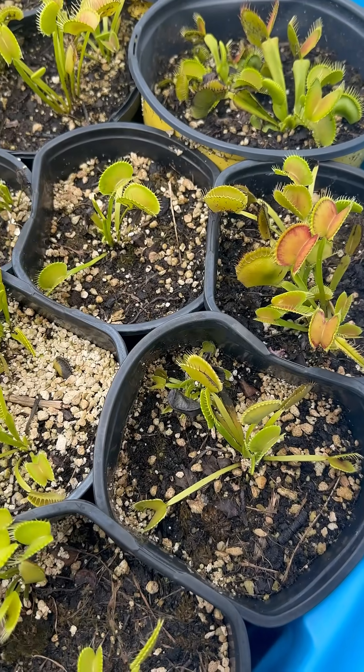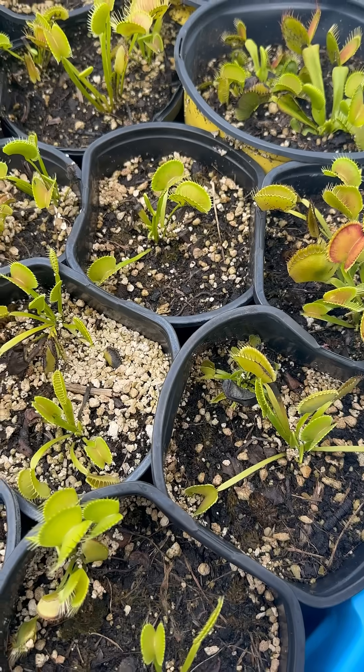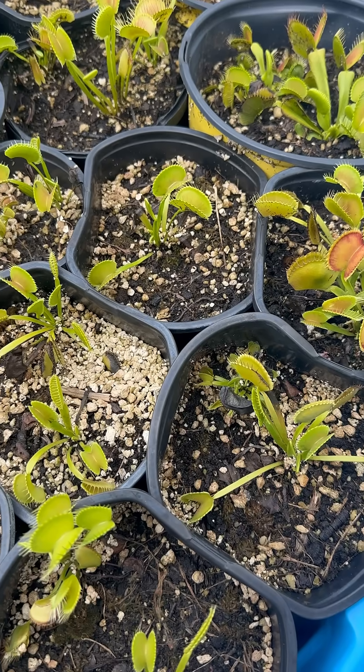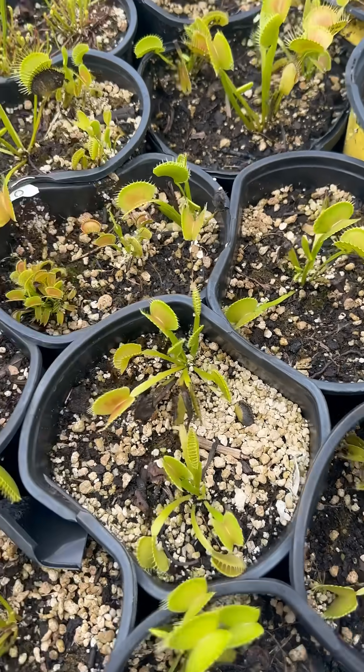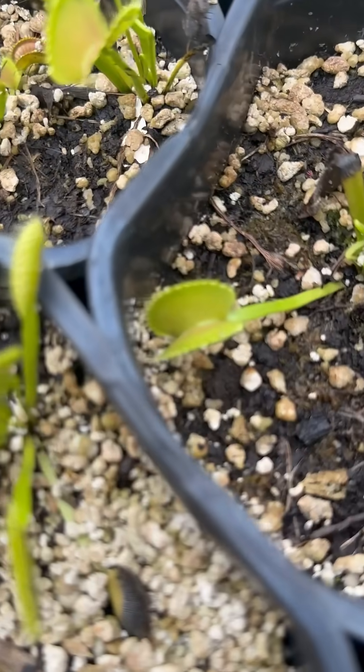I want to show you what a good seal is and what a bad seal is on a Venus flytrap, and what that means for you. Here is an example of a bad seal.